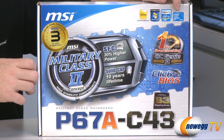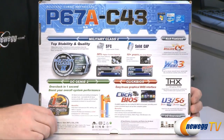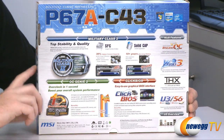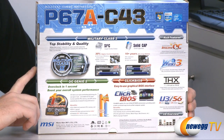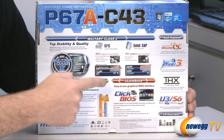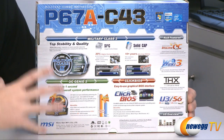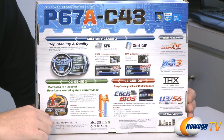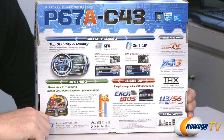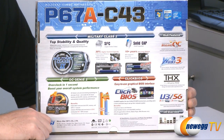There's the Generation 2 Core logo as well as the P67 chipset. Around here on the back we can see a few additional features. They're talking about the components they're using for stability and quality — military class 2 components, the super ferrite chokes as well as the capacitors on the board. They're higher quality and will last longer, providing more reliability. The VRM area will provide additional power to the CPU socket to help out with overclocking.